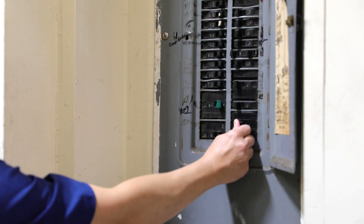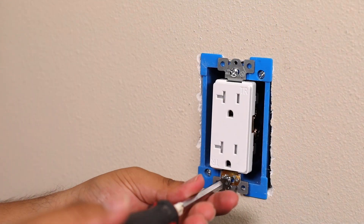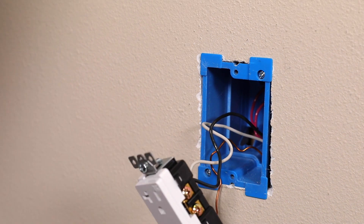First, turn off power at the breaker. Remove the wall plate and the screws securing the receptacle to the wall. Use the voltage tester to ensure power is off.